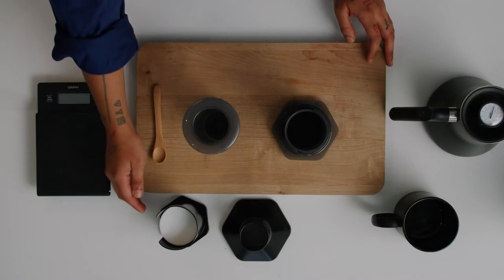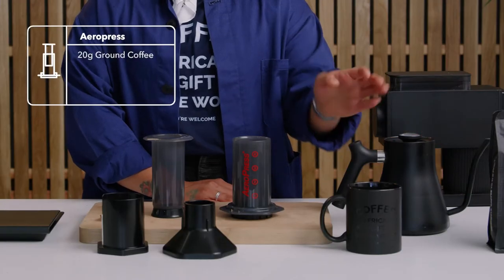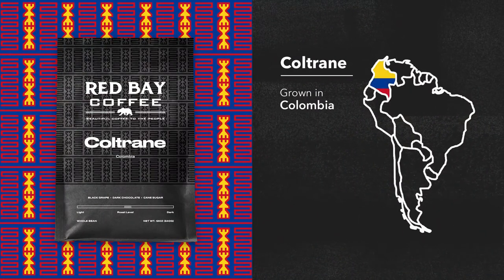The supplies you're gonna need are gonna be Aeropress filters, hot filtered water, a vessel of your choice. For today's purpose I'll be using my phone as a timekeeper. Ground coffee — and the coffee we'll be using today is our single origin from Colombia, Coltrane.